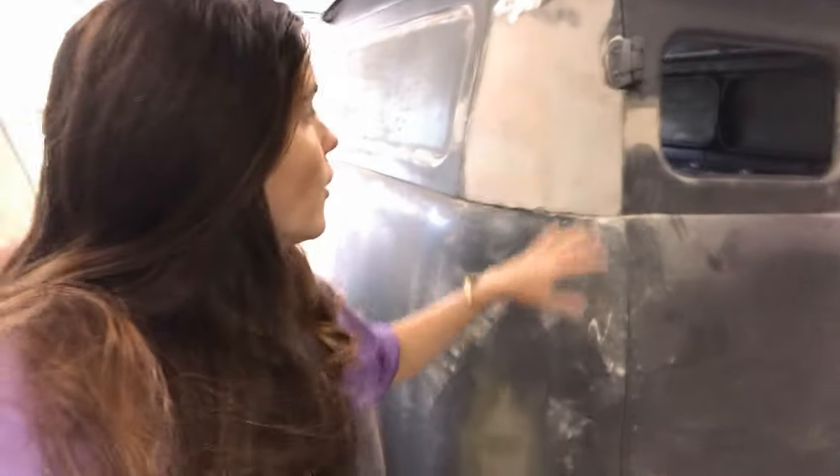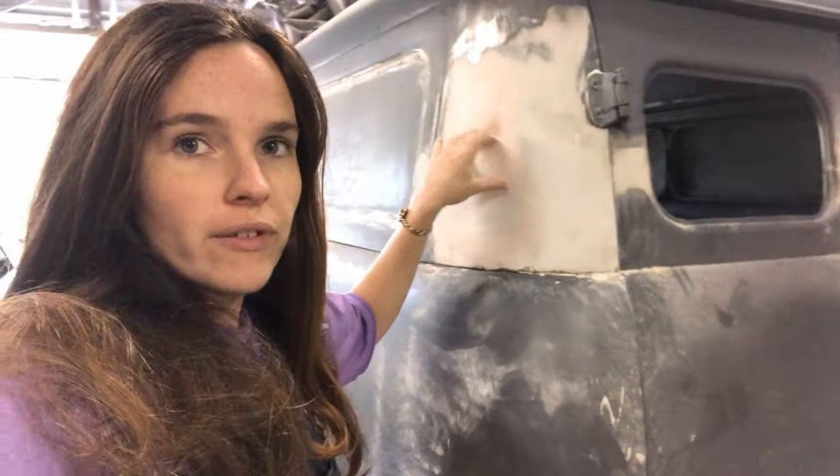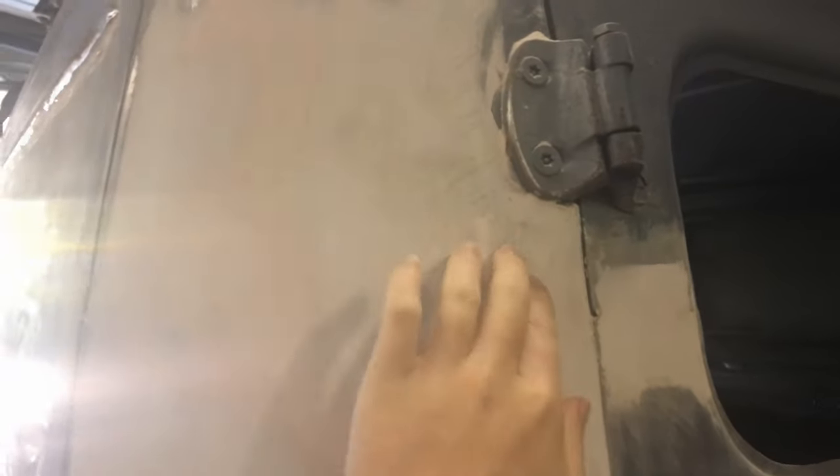We're back with part two of finishing this off. I'm going to start off by filling up these low lights.